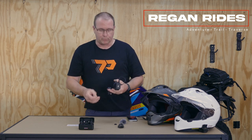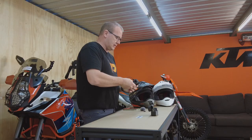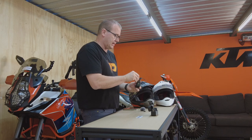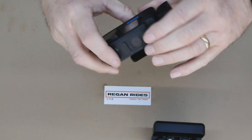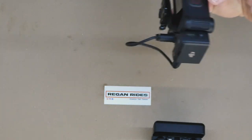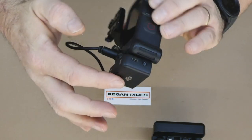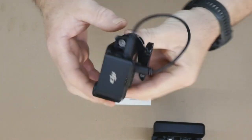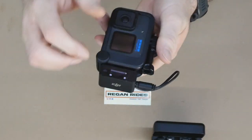None of this is waterproof, so when you get into rain or inclement weather it's a good idea to take it off and store it away. Once it's all put together, you can see the mount on the back of the media mod, the receiver mounted on the side, and the cable running around — one nice neat compact unit.